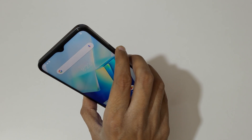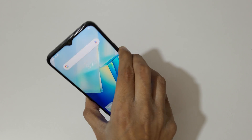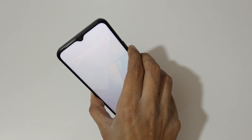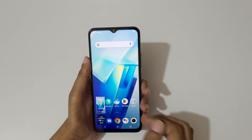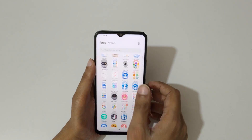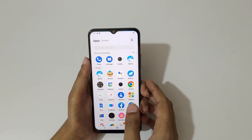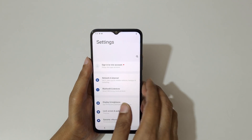The other method is just press and hold the volume down and power key together like this to take a screenshot really quickly. And if you want to take a long screenshot, here I will show you how to take it now.